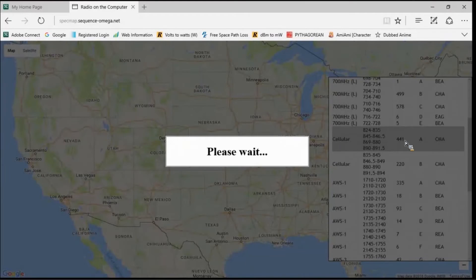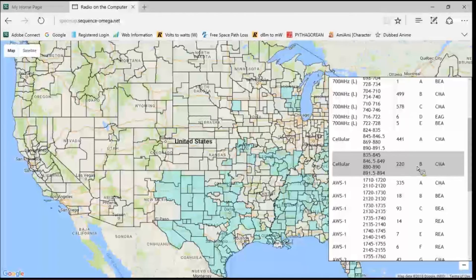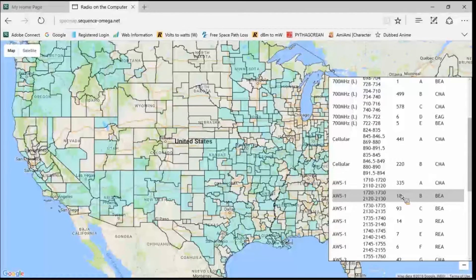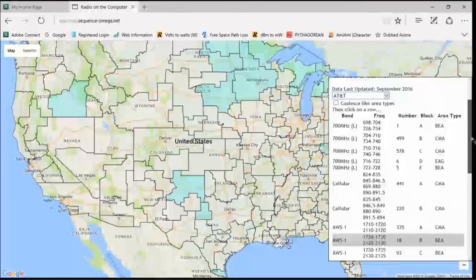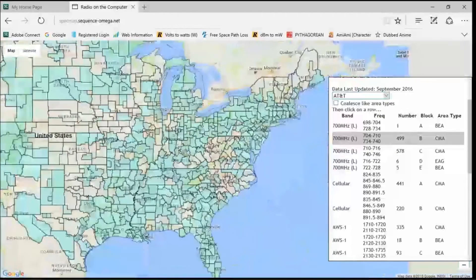If we look at Cellular block A, it's going to show throughout the nation which counties and areas are using block A for voice and 2G/3G data. All the blue areas will be block A. If we choose Cellular block B, it changes — there's significantly less block B available throughout the nation for AT&T. For AWS, there are just a couple of small pockets here and there. And since LTE is owned by AT&T and Verizon, let's look on their actual bands to see where they've got that LTE — we can see it throughout the nation, and you can scroll in if you want more detail.